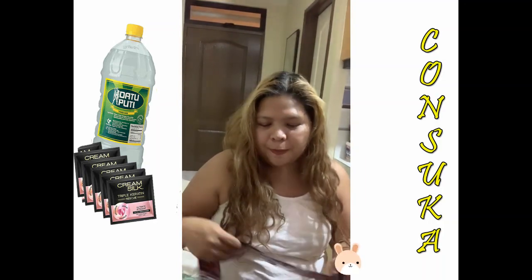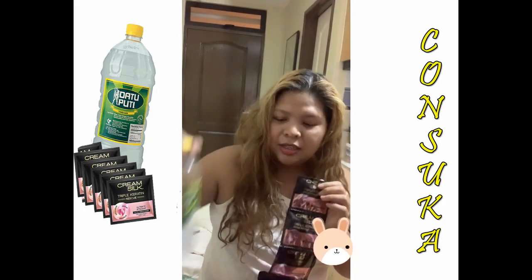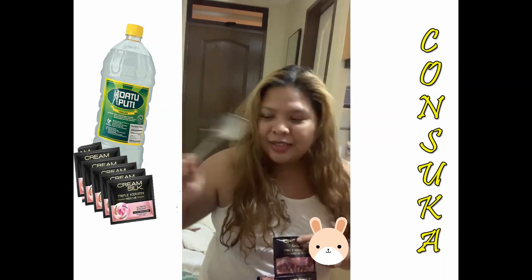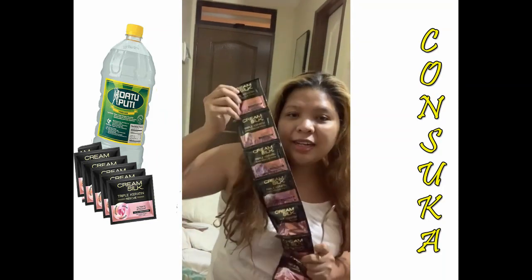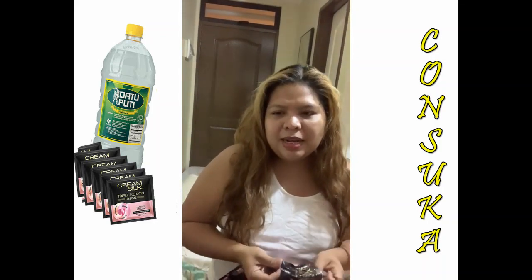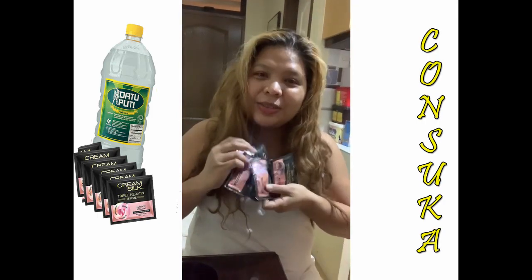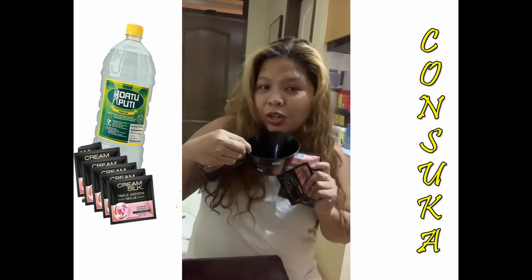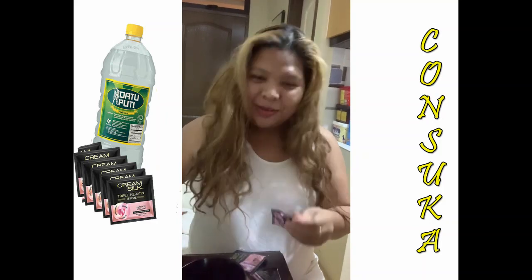When should you not use it? You should first have Cream Silk conditioner and suka, a bowl, and a spoon. We're putting six tablespoons into the bowl. If your hair is thin, you can use less — like six tablespoons of Cream Silk. Watch me.